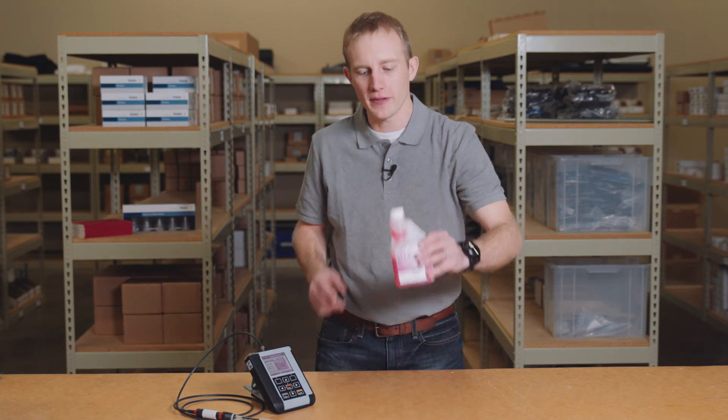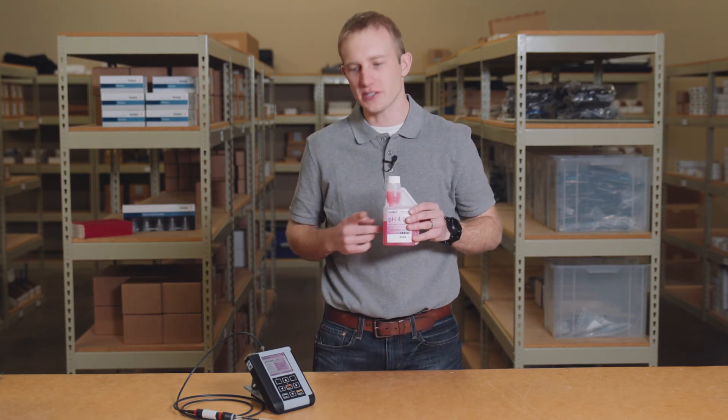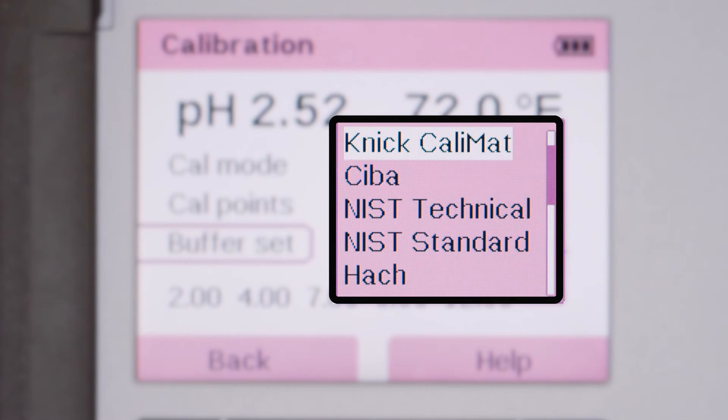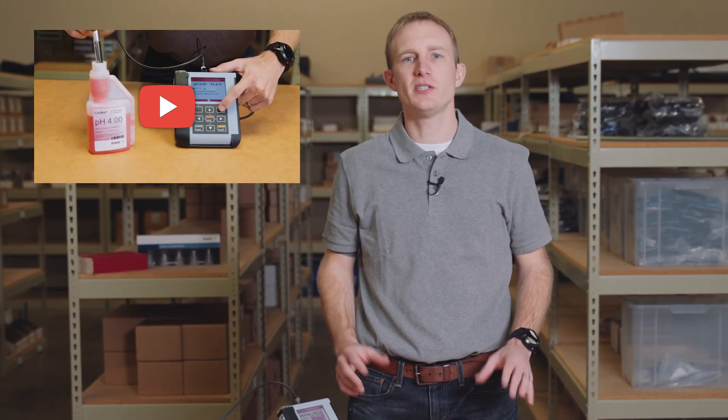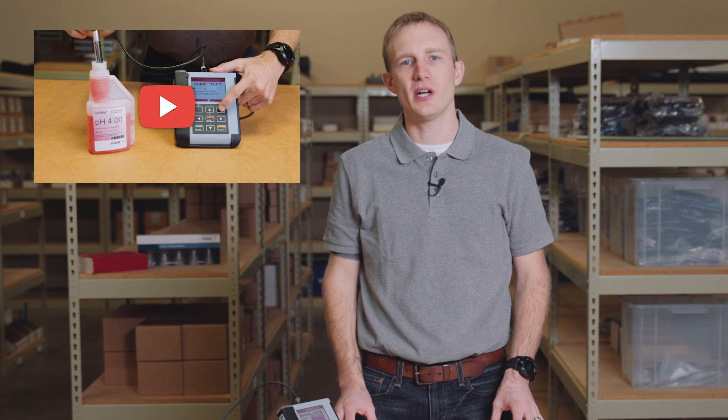When troubleshooting a sensor that is not accepting or failing calibration, it's very important to check that the calibration settings in your Portavo are set up properly. Calmatic set up with the wrong buffer set selected is a common cause for failed calibrations. Verify that the buffer set you are using matches the buffer set in the selected menu. If you are unfamiliar with setting up your Portavo's menus, please be sure to check out our Portavo calibration video.